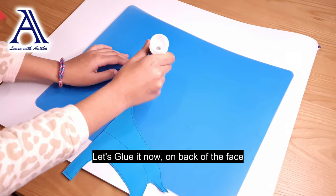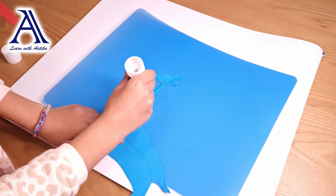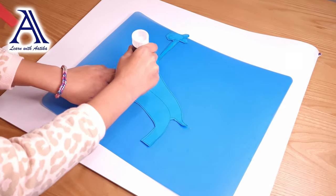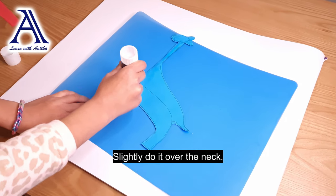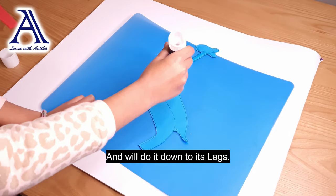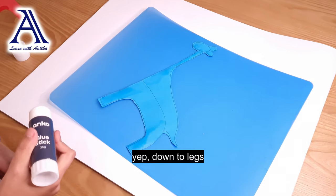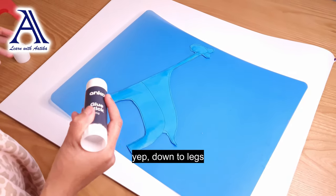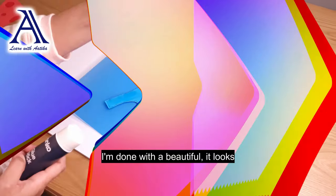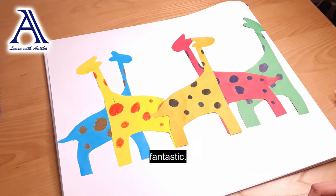Let's glue it now. Press the back of it. Be careful with glue — make sure not to get it on your fingers. Then slightly do it on the neck, move it up a bit, and do it down to its legs. Now I'm done with everything — look at how beautiful it looks. Fantastic!